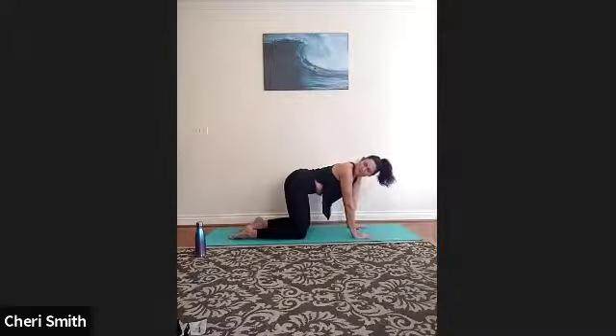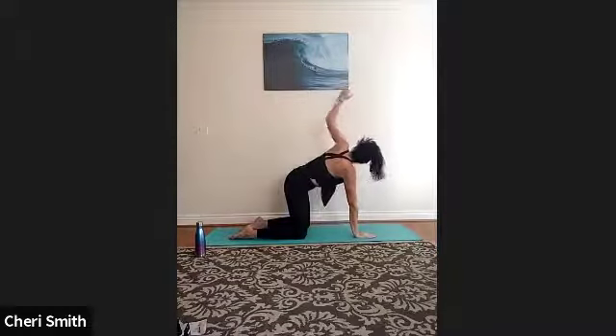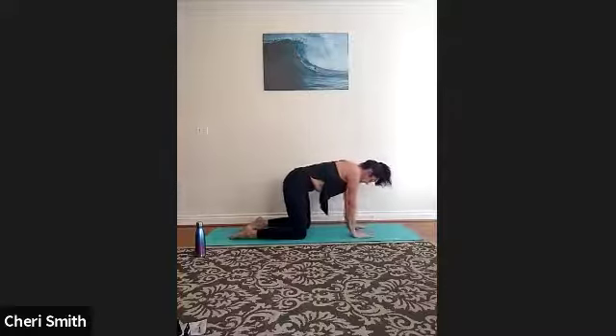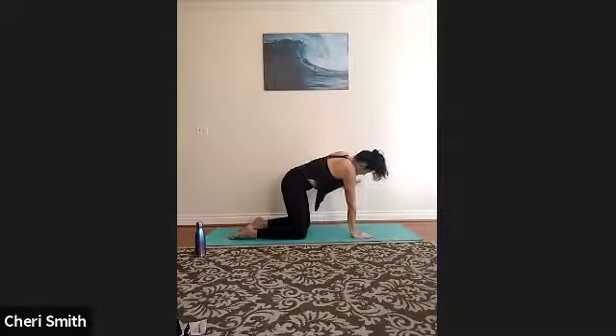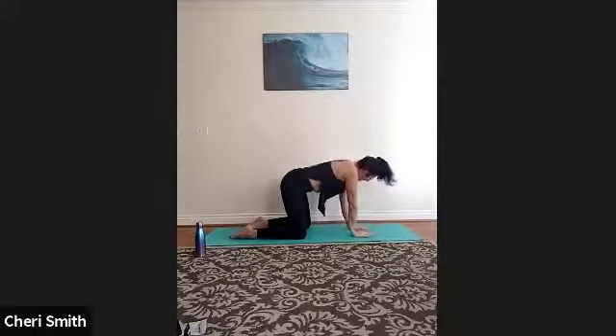From here, gaze over your right shoulder and inhale your right arm up to the sky, then exhale down. Inhale your left arm up, and exhale down. Repeat just like that — really opening up through your shoulders and chest. If you have good flexibility and are looking for an advanced option, work to keep your hips stable as you come up with your right and your left, allowing the twist to only be from your upper body. Come to center.